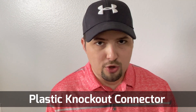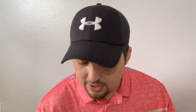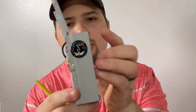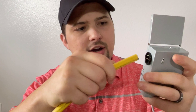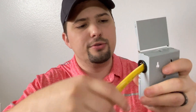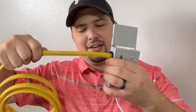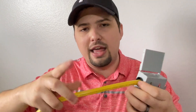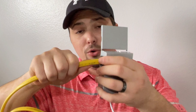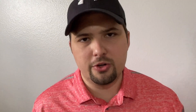You would install the connector before you actually run your wire. Take your box, take the plastic connector, and push it through the knockout hole — you'll hear an audible click. Looking inside, you can see it has a device that catches the wire. I thread my bundle of wire through just like that, and as I pull — forcibly — it's not coming out. That's one benefit: this connector holds the wire in place. The second benefit is that it protects the wire from being cut by the metal edge.